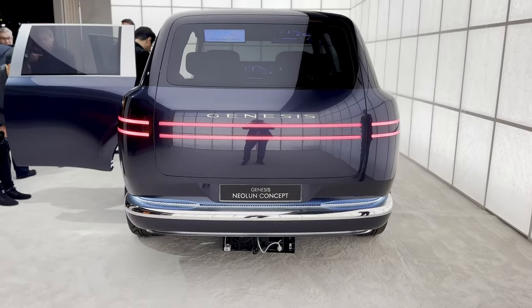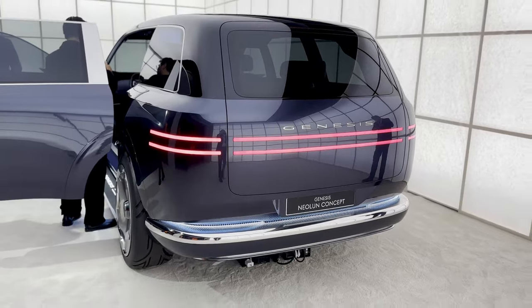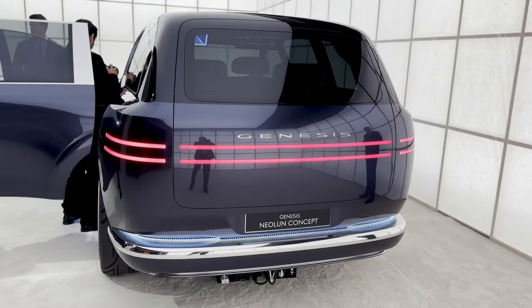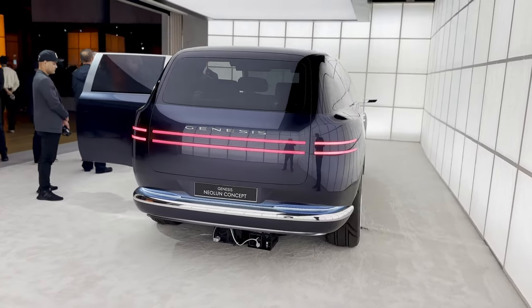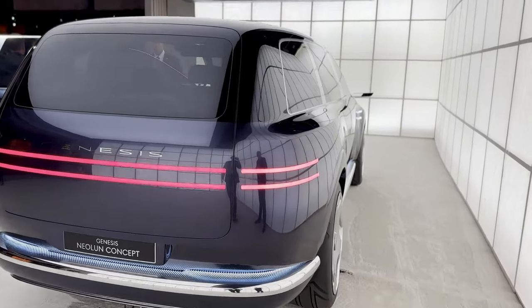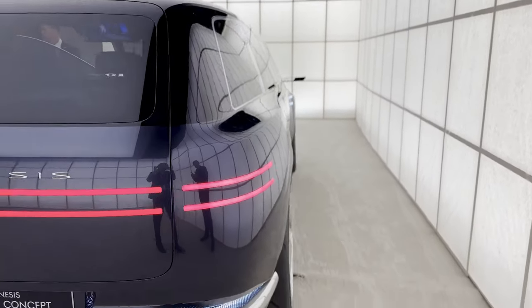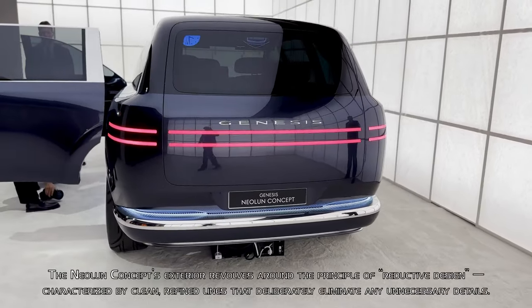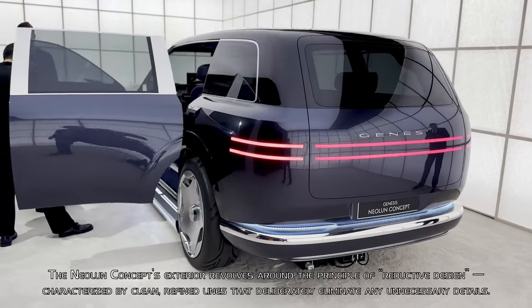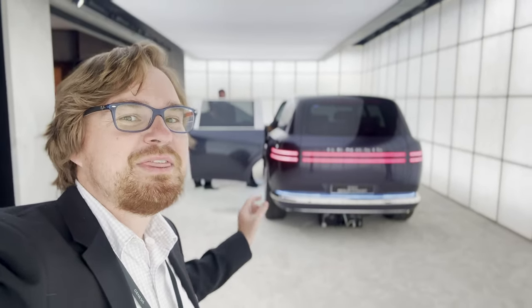There is just so much going on with this Neo-Loon concept. They aren't saying anything official, but I do foresee this being the design direction of their version of Kia's EV9 three-row electric crossover. Coming around to this side of the vehicle, you can see just how smooth this is. As a concept vehicle it does not get door handles — very streamlined in its design direction, and that's about all I can show you on the exterior.